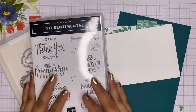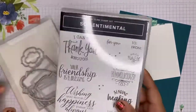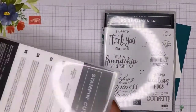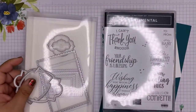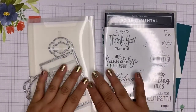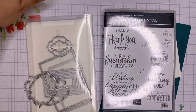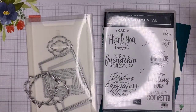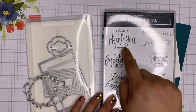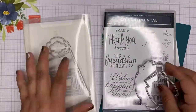Today I'm going to share a project with you from the So Sentimental stamp set. I'm actually using the coordinating dies also. I can't recall if this is a bundle or not, but I will list all of the items in the description. So if it is a bundle, it will be listed as such; otherwise you can purchase separately. Please remember, always when purchasing a bundle, you do get a 10% discount. I'm going to use the I Can't Thank You Enough sentiment, and I'm going to use these two dies from the coordinating set.